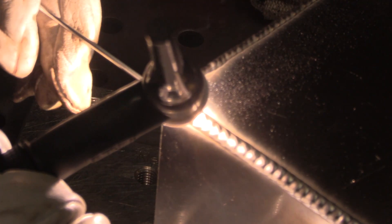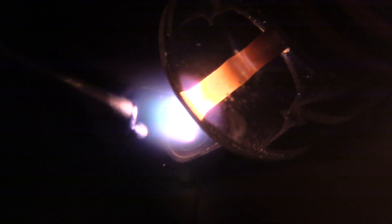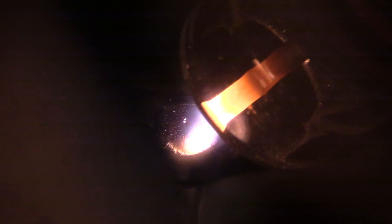Getting toward the end — here's a nice close-up of tapering off the arc as I add just a little extra rod and swirl around to avoid that crater hole.